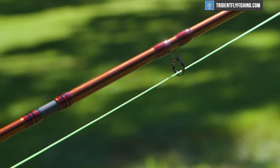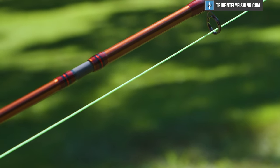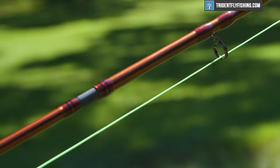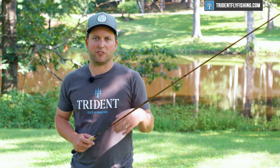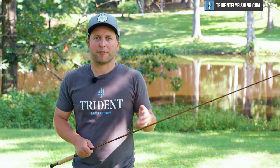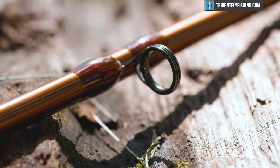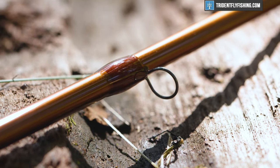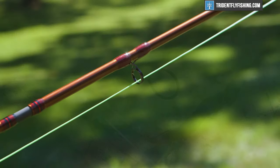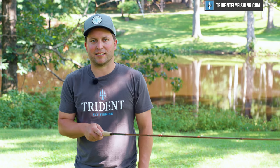Then we've got cool spigot ferrules, and these ferrules are actually better than the ferrules that you'll see on a lot of rods that fit over the top. They're just a little bit harder to make and a little bit more expensive, but we like that a lot. Then of course, as with all of the rods in the Ultralight family, we've got Cercoil guides and recoil single foot guides going up the rod. Really, really top-notch componentry on this Ultralight X. Now let's get to the meat and potatoes and see how it casts.